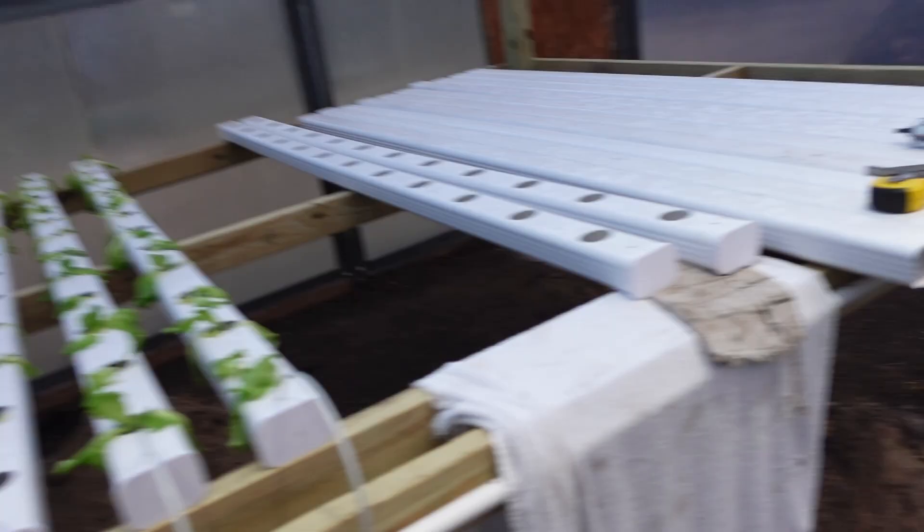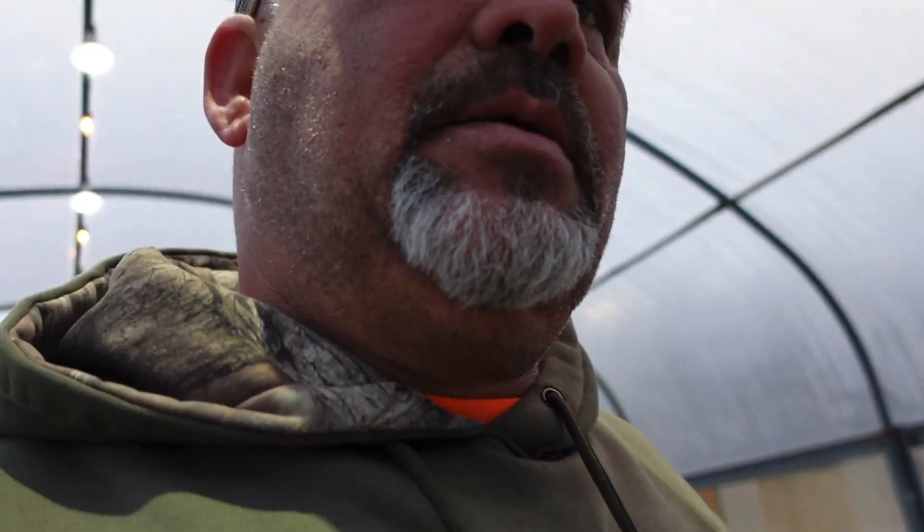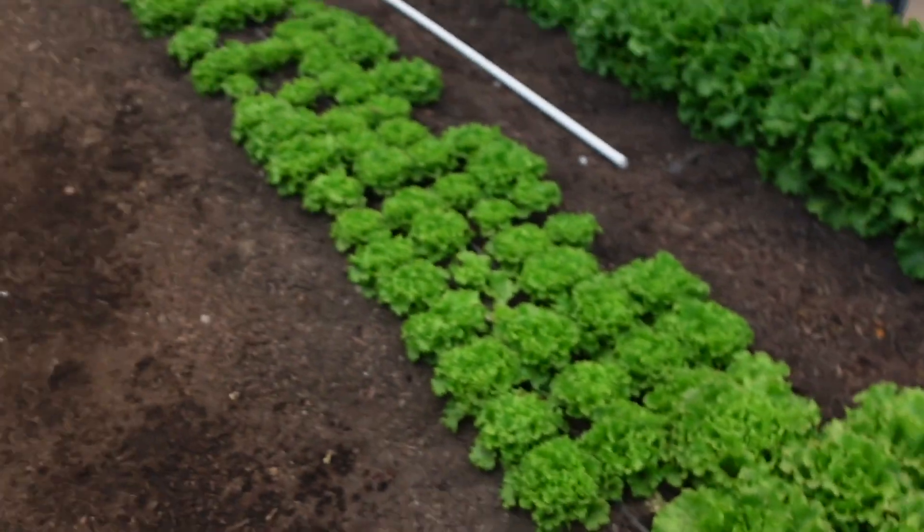Tomorrow more than likely I'll work on this last 12. I've got a tray of turnip greens and mustard greens that I want to put in here. Then we're going to take a break from adding more until I get this lettuce out, which probably won't take but a couple more weeks. The restaurant we do business with was closed this week for Christmas and they're opening back up next week.